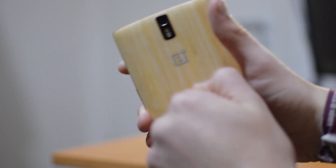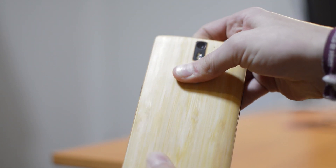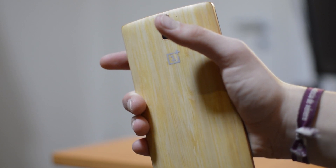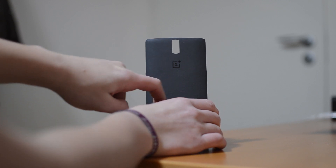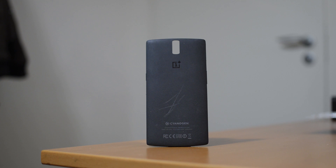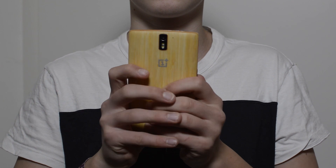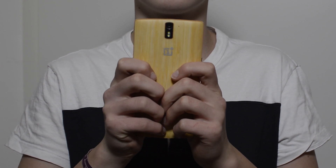About durability — I'm not sure how its long-term durability is, however it looks very durable and I think it should resist some drops and scratches. For example, the sandstone one gets a lot of scratches which isn't great, so I think the bamboo one definitely holds up better than that one. The feel in the hand is very good, however it is more slippery — not extremely, but more than the sandstone one. I don't know about the white version, how slippery that one is.